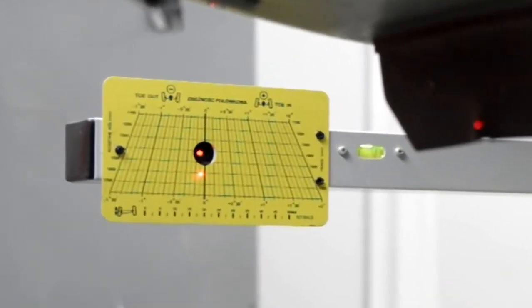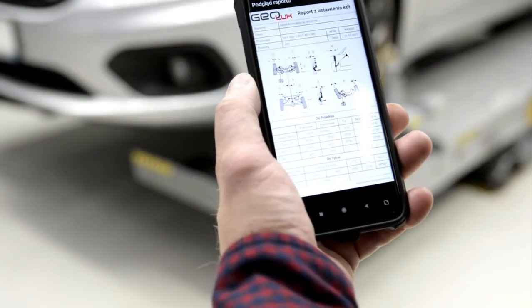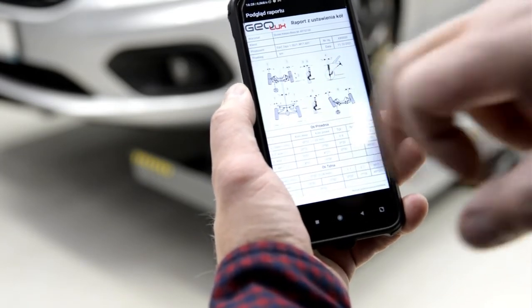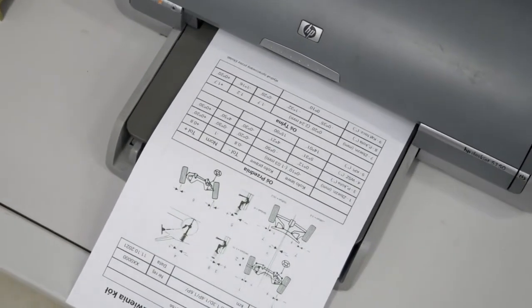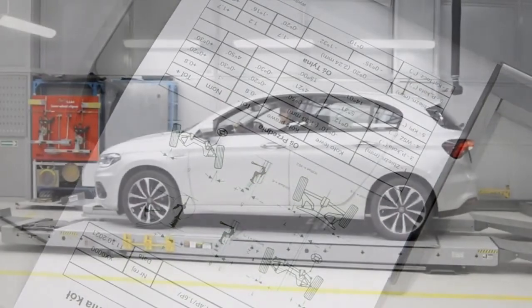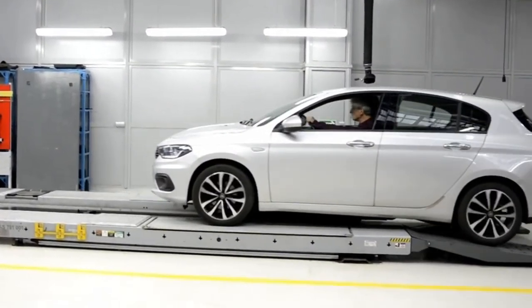After the adjustment, we enter the front axle panel in the app, complete the missing values, and after checking all data, press the print key. A printout preview will appear on the screen and is then saved in the phone's memory. And now you can start your safe journey.